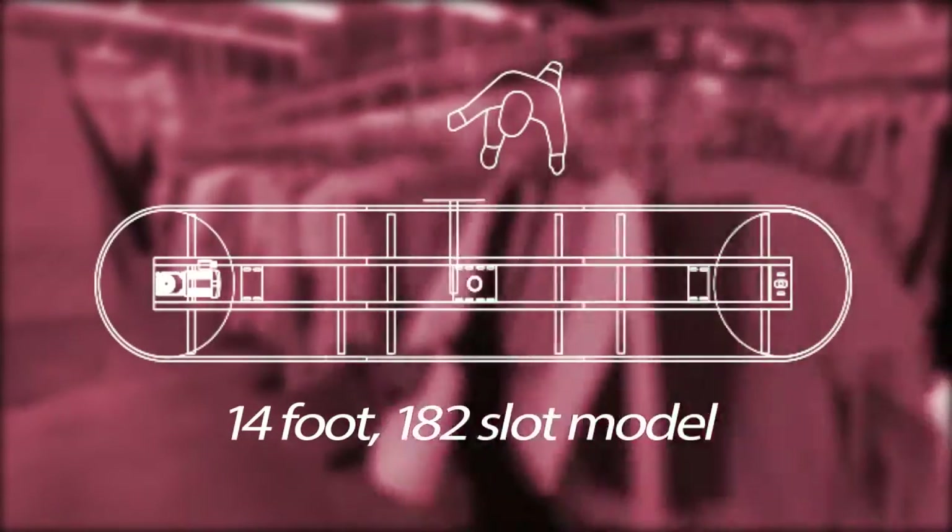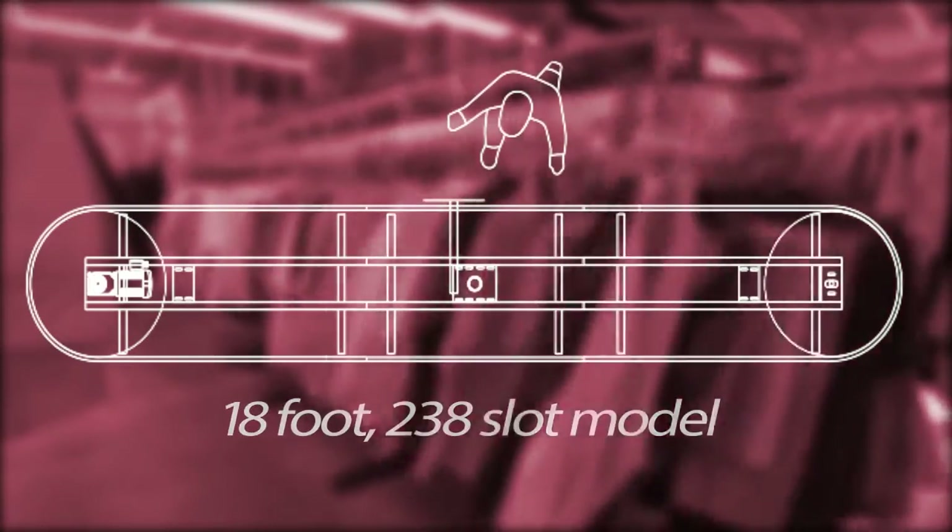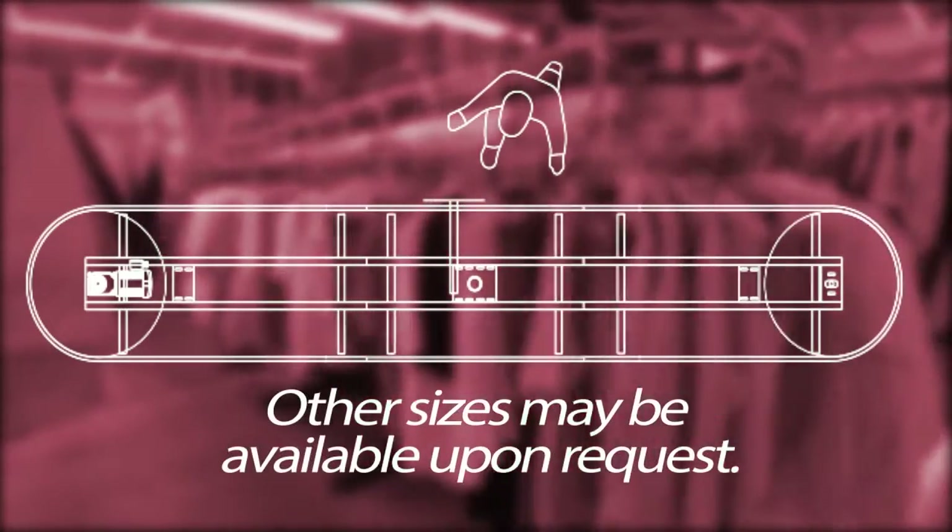The Quicksort Assembly Conveyor is available in a 14-foot, 182-slot model and an 18-foot, 238-slot model. Other sizes may be available upon request.